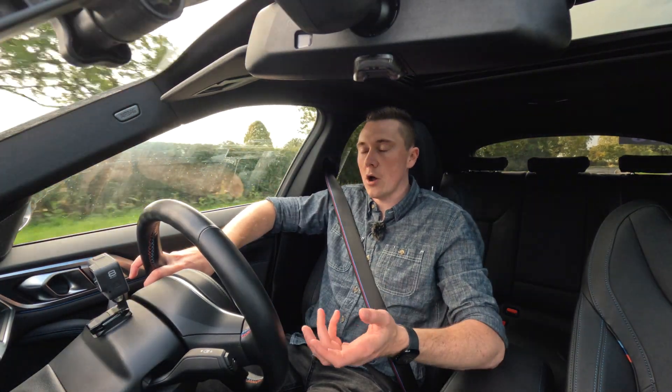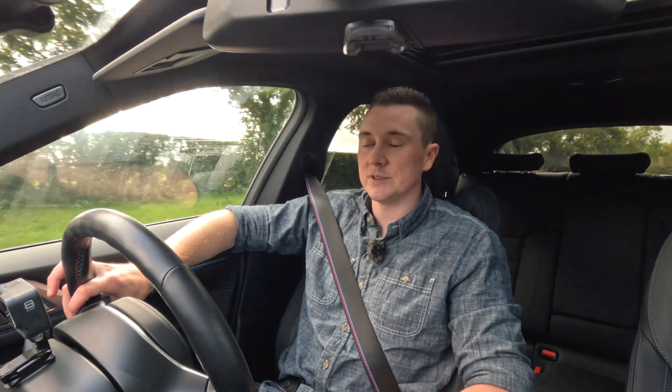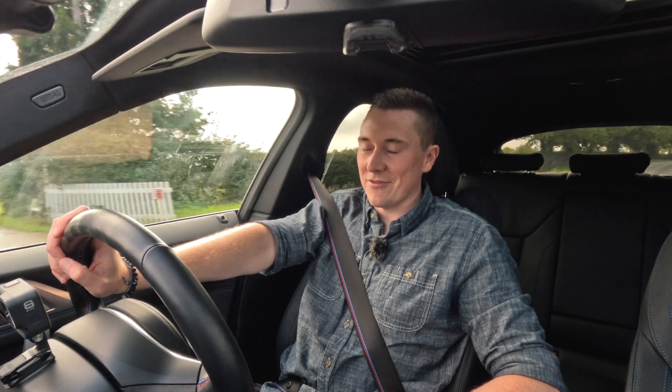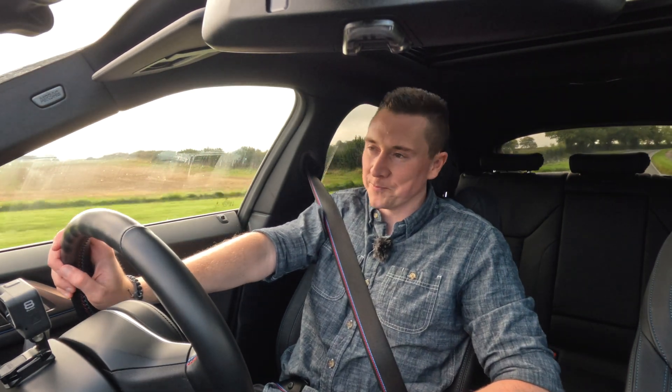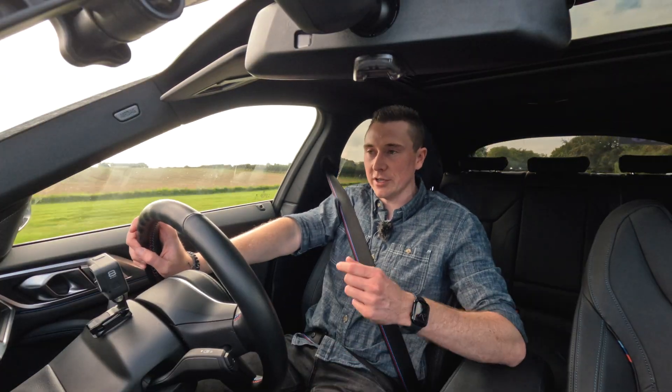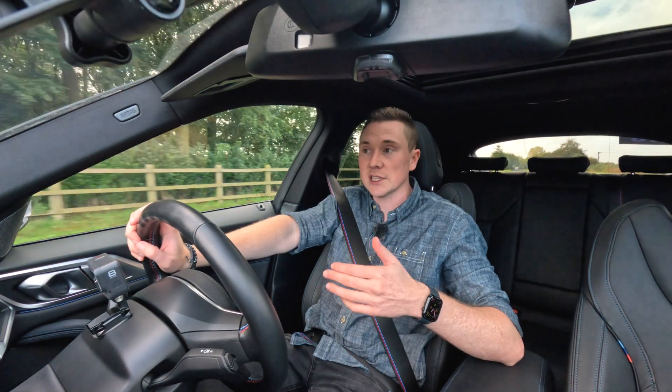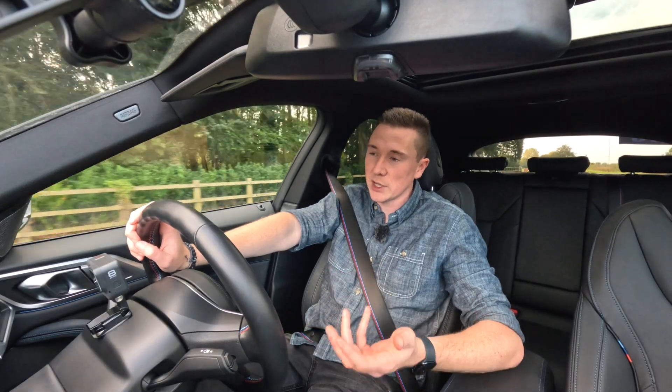It's technically impossible to regain all the power back — otherwise whoever can invent that would have solved the internal combustion issue and everyone could just be running on free electricity. Sadly it doesn't quite work like that; it only recaptures a small amount, but it is enough and it helps increase the range of EVs and plug-in hybrids.